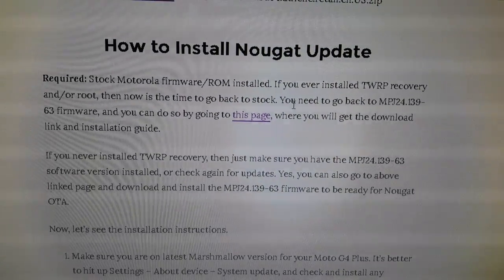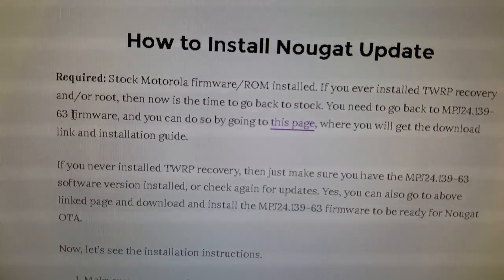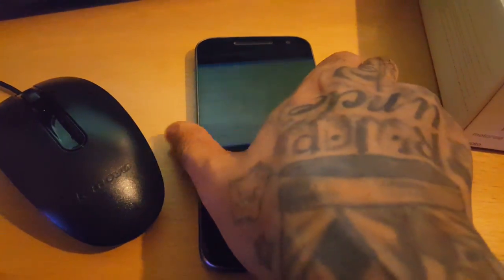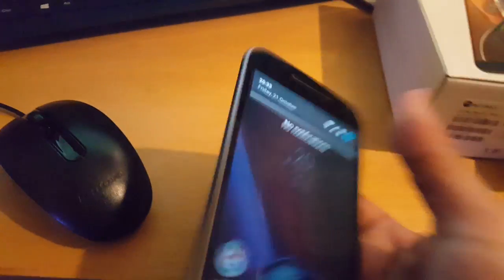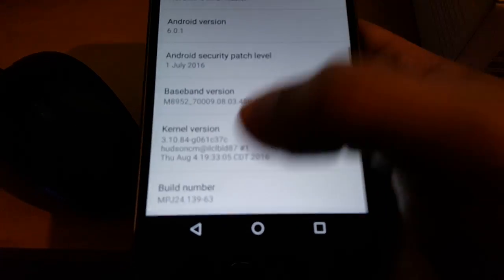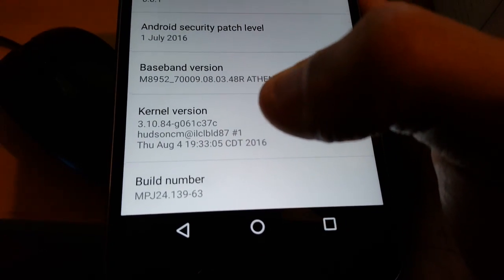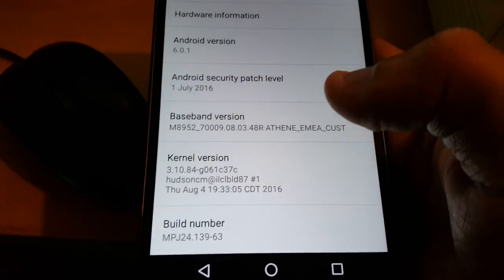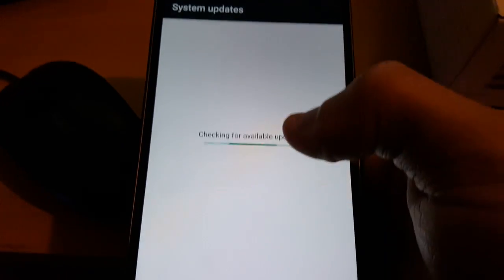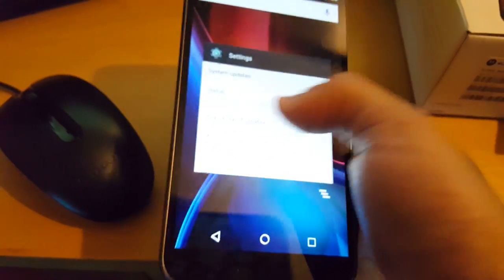The next requirement: you need to be on the latest firmware, which is MPJ2413963. To check if you're already on that firmware, go into Settings, go to About Phone, and scroll down to the build number. Make sure you're on that MPJ2413963 firmware. If you are, you're good to go. If not, go to System Updates, check if the update is available, download and install it, then carry on with this video to install Android 7.0.